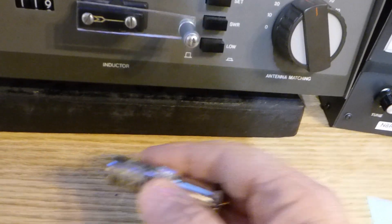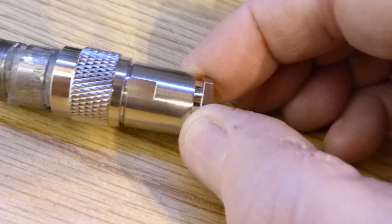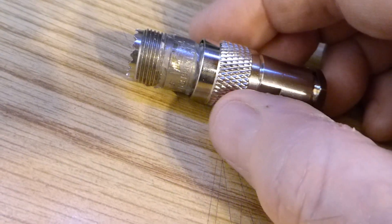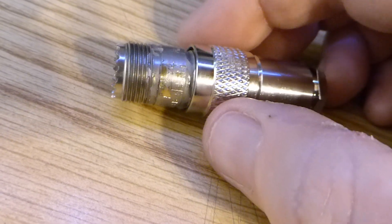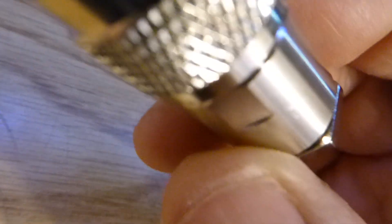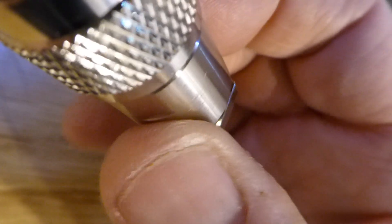Another thing I wanted to bring up is this coax connector. This is one of those clamp-on coax connectors — I did make a video on YouTube about them and I really do like them — but I found out that when I use this on the SA2060A Heathkit antenna tuner, the shell here bottomed out on the chassis on the back, and the back part remained loose. A loose connection is no good.